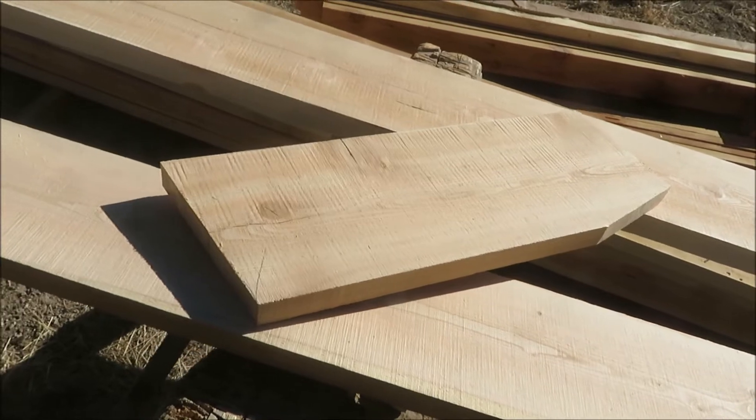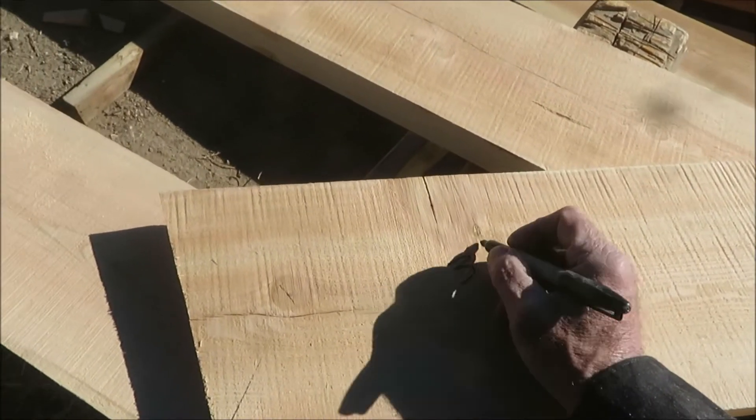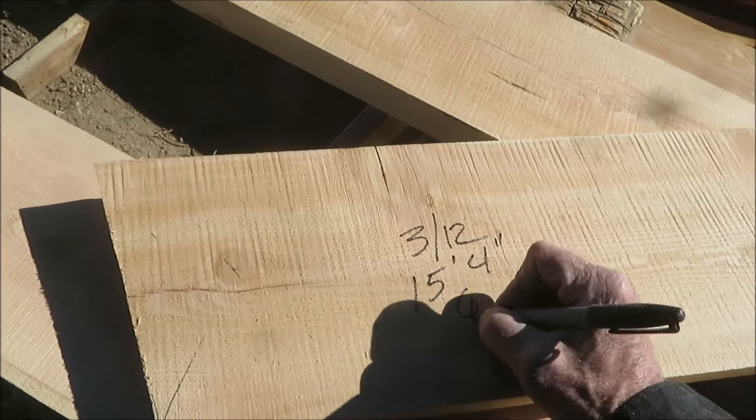I'm taking a minute to set up a rafter pattern so we can just use it — it's a 3 and 12, 15 foot 4, six and a half inch seat.